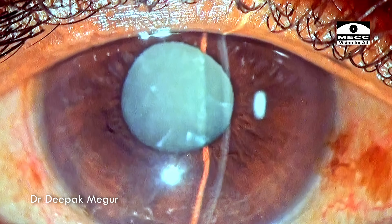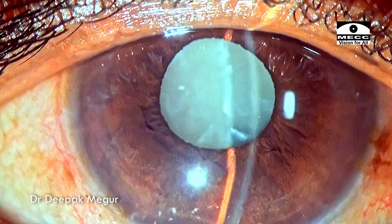Hi, I'm Dr. Deepak Meghu. Welcome to yet another intumescent cataract.